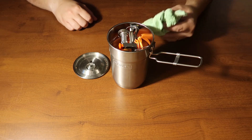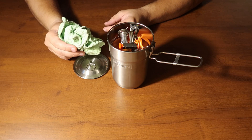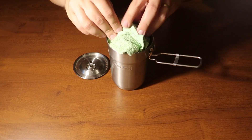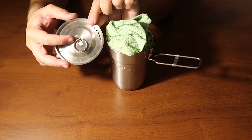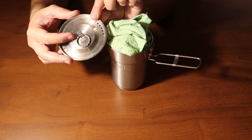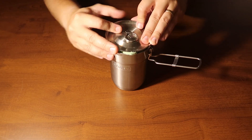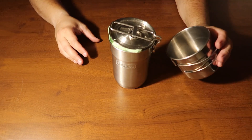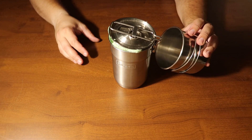On top of all that, I have an old wash rag that I use to both cut down on rattles and for cleanup when I'm done cooking. For the lid, I replaced the plastic piece on top with a standard key ring so it won't melt if you were to cook on top of it. All of that then goes inside one of these standard stainless steel cups.